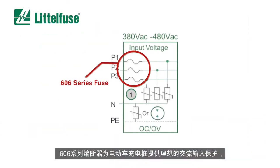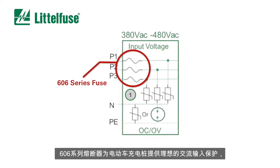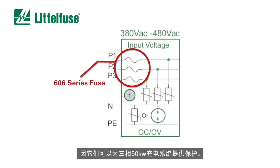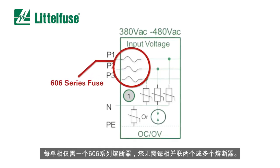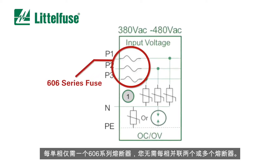606 series fuses are ideal for AC input protection for off-board charging stations because they can provide protection for a three-phase 50 kW power charging system. All it takes is one 606 series fuse per phase — you don't need two or more fuses in parallel per phase.